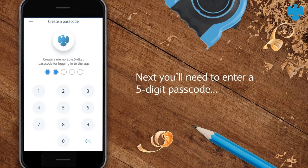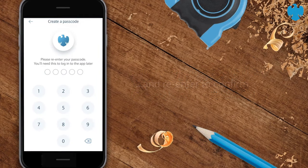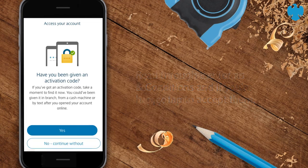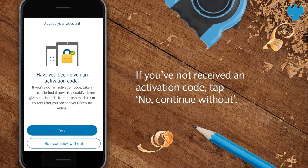Next, you'll need to enter a five-digit passcode and re-enter to confirm. Read through the terms and conditions and if you're happy, tap to accept them. If you've not received an activation code, tap No, continue without.